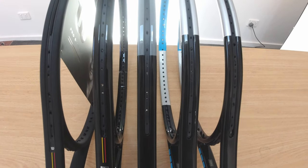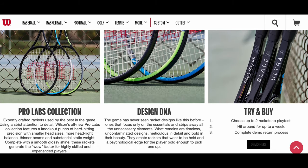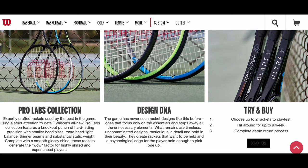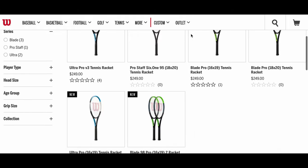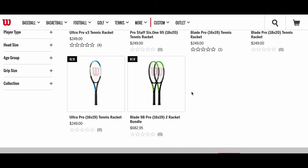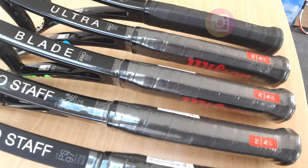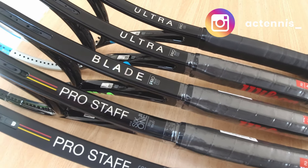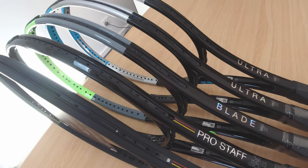Hey guys, just wanted to make a video to give you a first look at the new Wilson Pro Lab rackets, for those of you who don't follow me on Instagram or aren't up to date with the new racket releases. Wilson has surprisingly launched an online exclusive line of rackets on their official website — their entry into the pro stock market, or a way of re-releasing old and unreleased models. All these models are targeted towards high intermediate to advanced players, or racket lovers who already know about it.